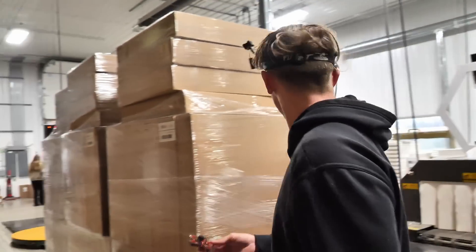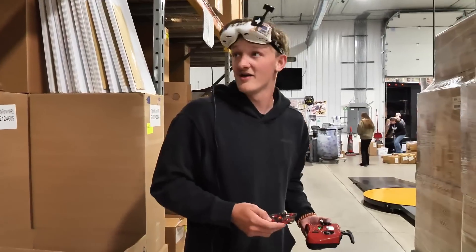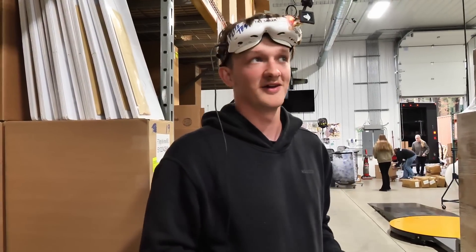I think I'm going to toss another battery in, because there's so much to explore here. I think I need to have more fun.